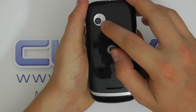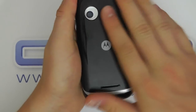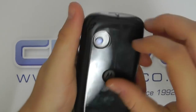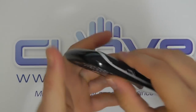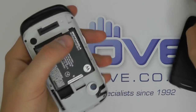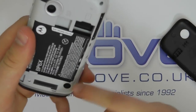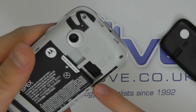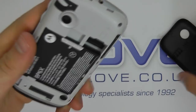On the back we've got the 3 megapixel camera, Motorola branding, and a glossy finish. Let's get the back cover off — we've got a BP6X battery at 1420 mAh, and a micro SD card and SIM card slot underneath. So all the things you'd really expect on a Google Android smartphone.